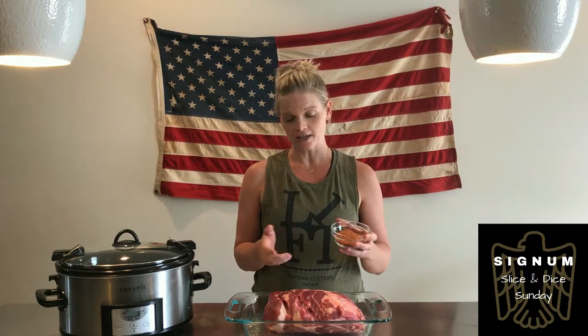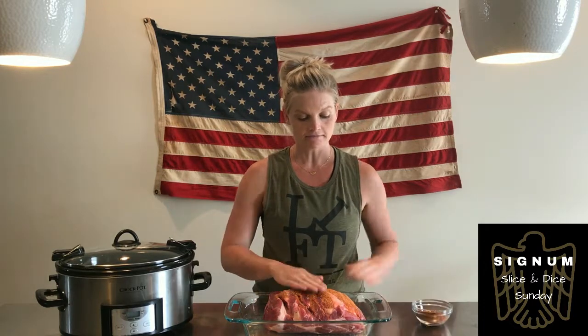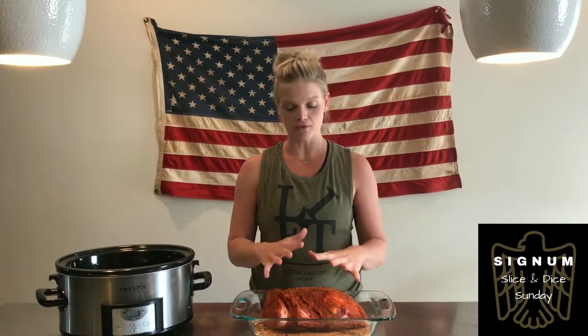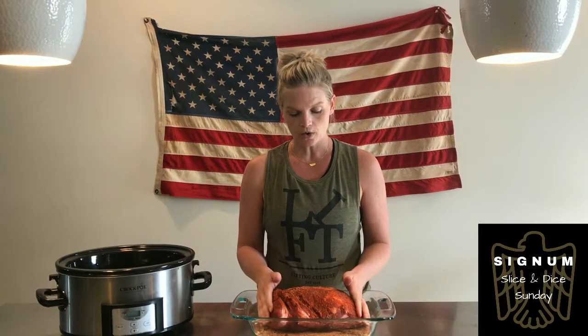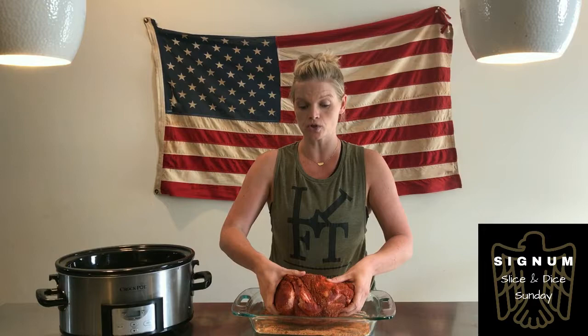You're just going to take your rub, pour it all over your pork shoulder, and literally just start rubbing it in. After you have rubbed your seasoning all over your pork shoulder, you are going to place it in your refrigerator for one to two hours. If you don't have one to two hours, you can go ahead and place it directly into your slow cooker.